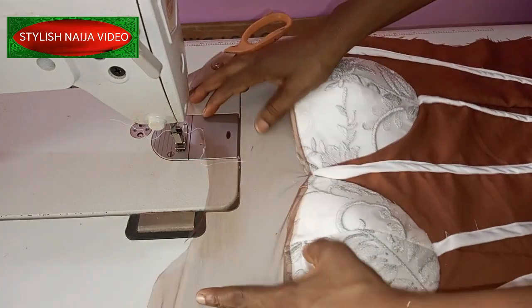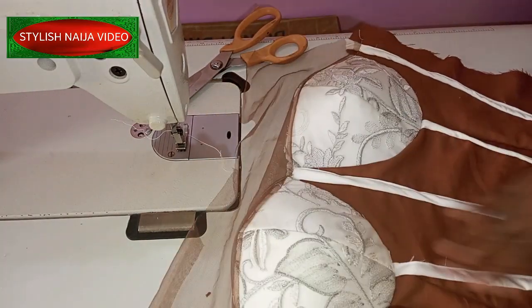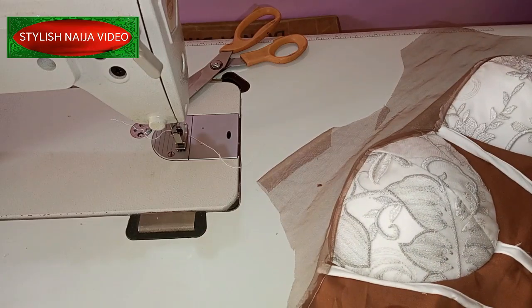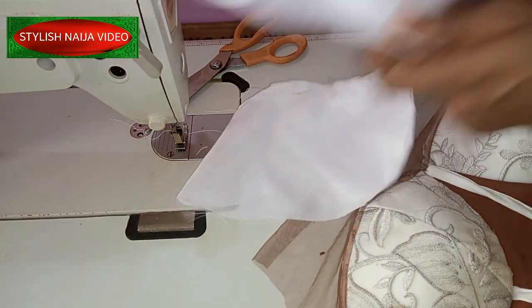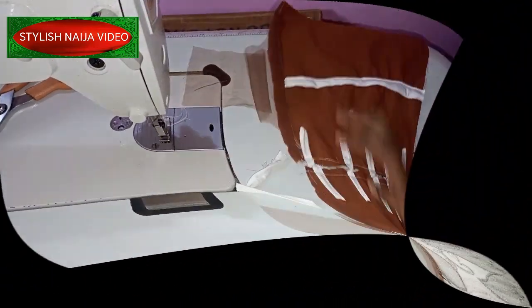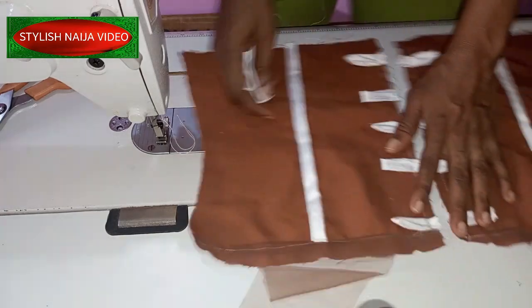We're almost done with the top part. You can see it is sitting properly. I need to iron it first before adding the boning. The next thing I'm going to do is stitch my lining together — I'm going to couple the lining. These are the rack-ups; I'll just go ahead and do that.